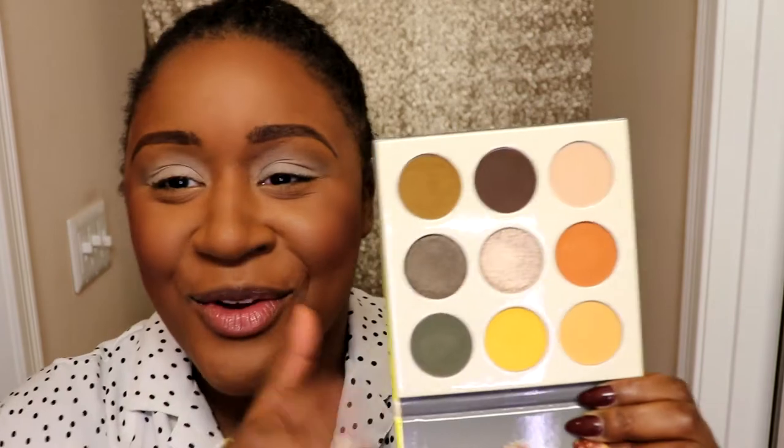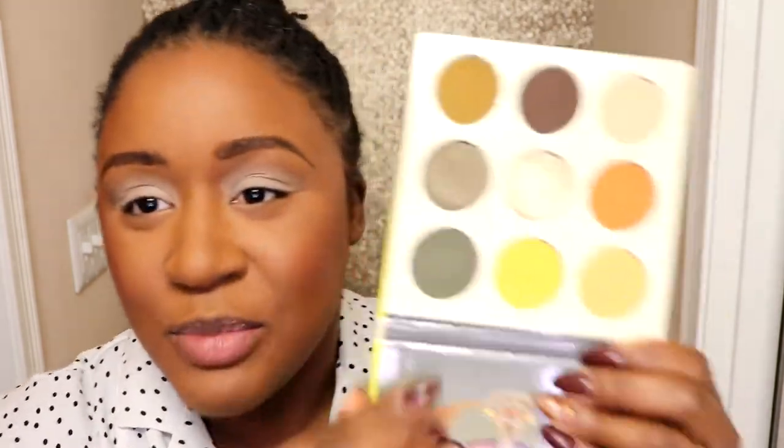Alright, so let's get into it. Here is the Nomad palette from Juvia's Place. They recently came out with the Warrior Three, and I wasn't really feeling that one, so then they came out with this one a couple days later and I was like, that's really up my alley — all the grunginess and neutral tones, and then this beautiful sparkly yellow shade. Very pretty.